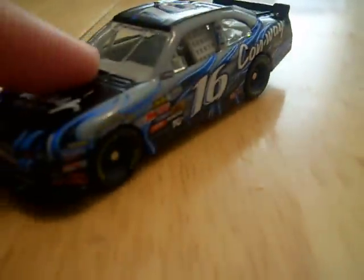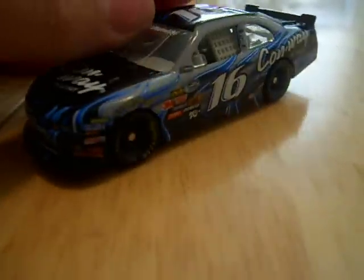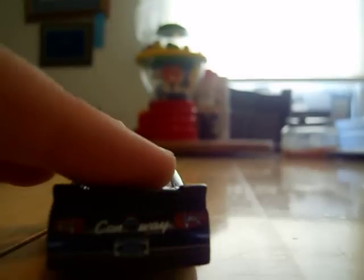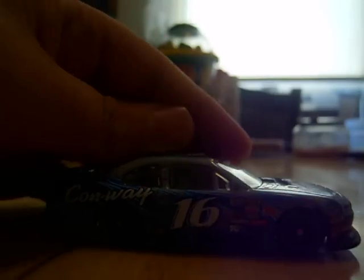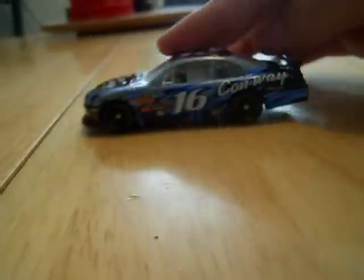The main sponsor is Conway Freight — Ford Mustang, Nationwide, number 16, Mack Tools, Conway Freight, Goodyear Tires, Conway Freight. The right side is the same as the left. Man, I just love this car, it's just so awesome. Victory Lane, woohoo!